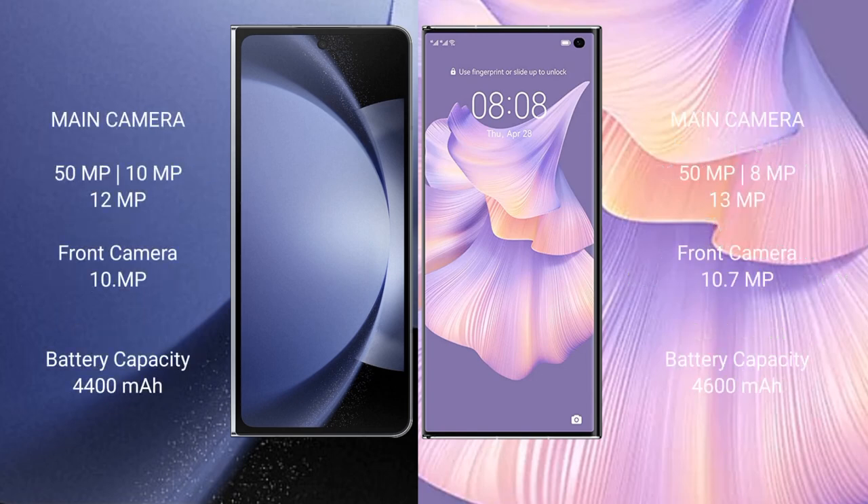The Samsung Galaxy Z Fold 6 features a rear triple camera setup: 50MP plus 10MP plus 12MP, and a 10MP front camera. The Huawei Mate XS2 also has a rear triple camera setup: 50MP plus 8MP plus 13MP, and a 10MP front camera.